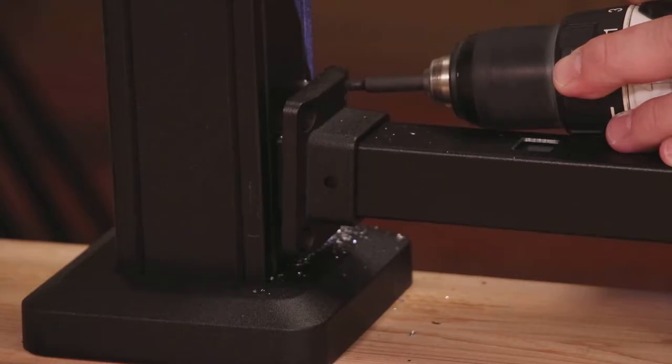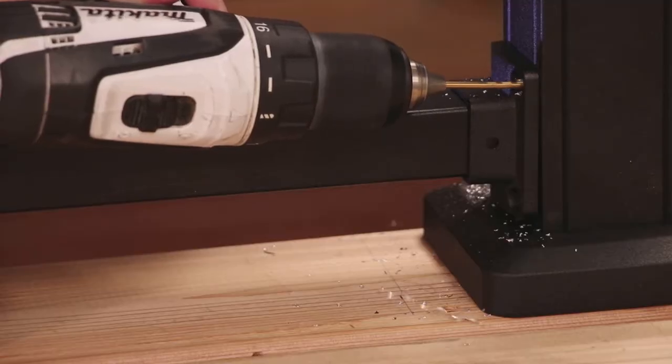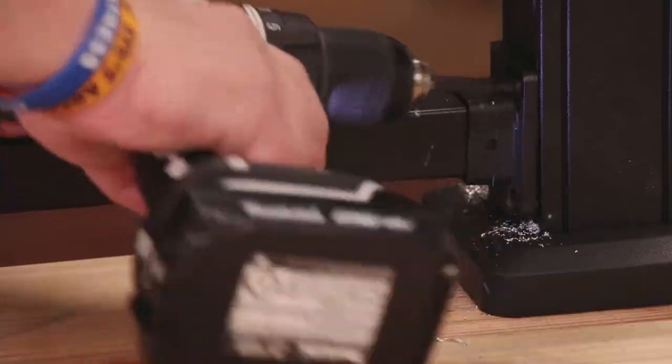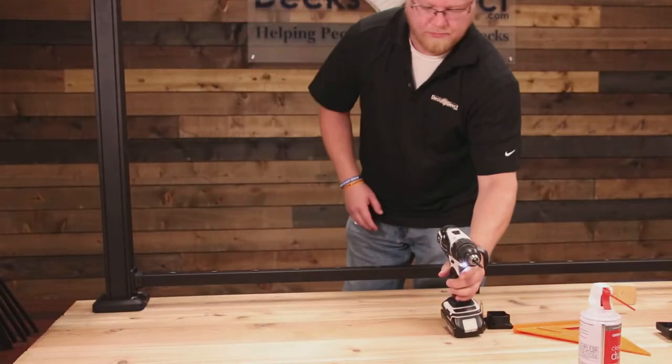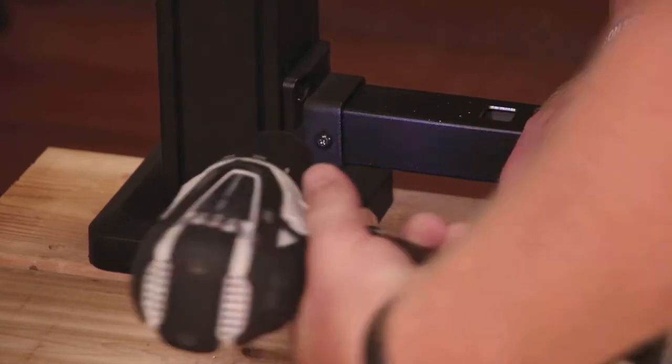With the bottom rail in position, fasten the rail brackets to the posts with the included self-tapping number 10 screws. Secure the brackets to your bottom rail using the provided number 10 screws.